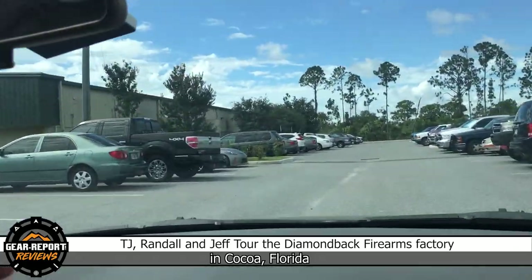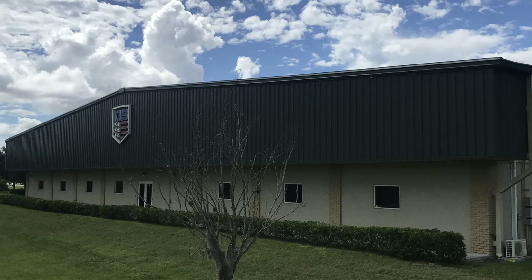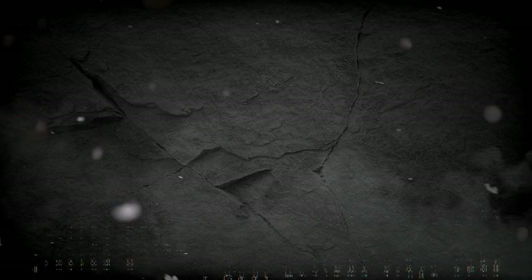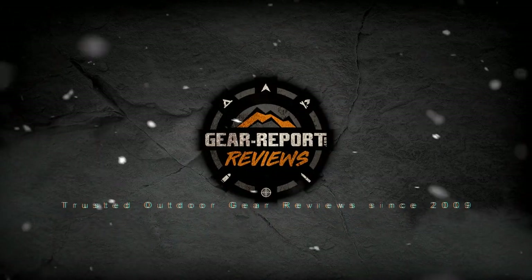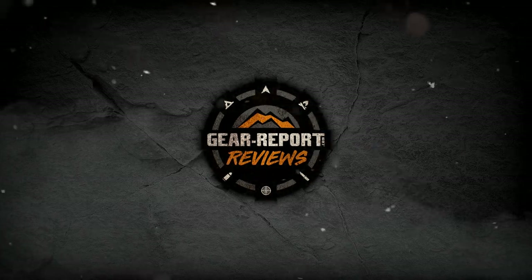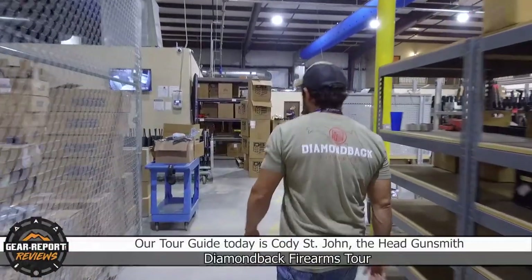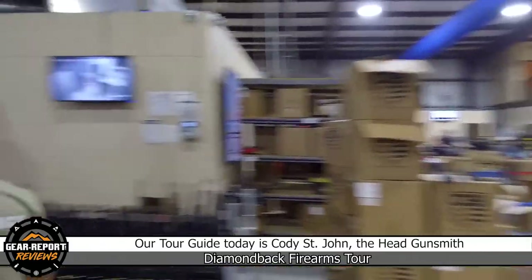Hey GearHeads, this is Jeff with GearReport. I'd like to take you on a guided tour of the Diamondback Firearms Factory. As Cody takes us around the factory, I'm just going to let the camera roll so you get to see everything as we walk through.